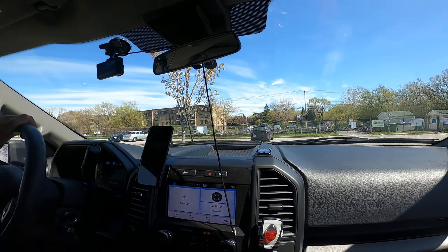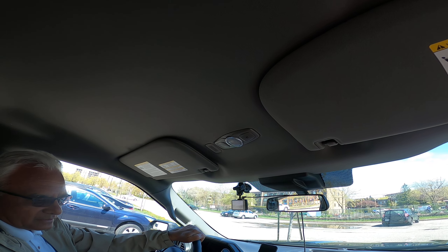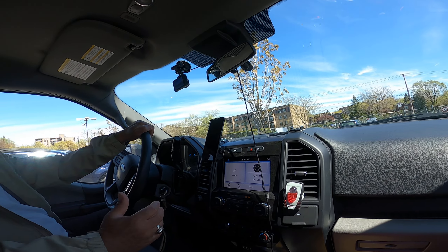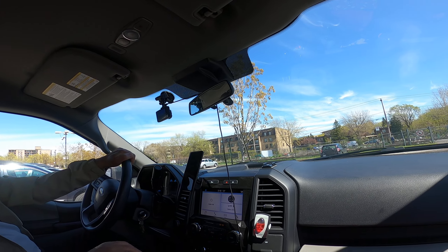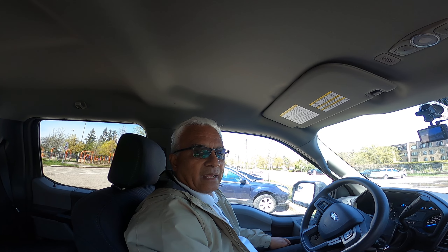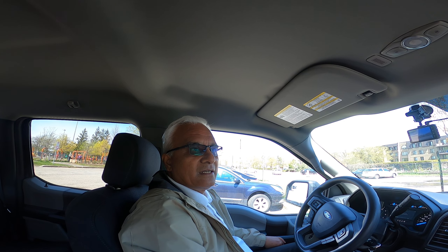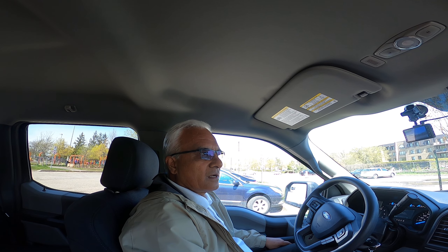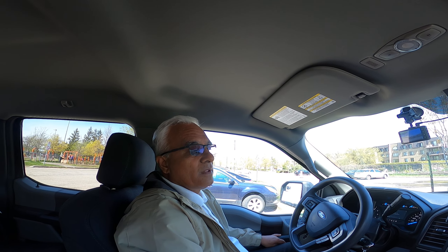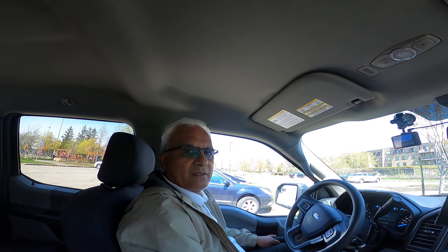It's a very good truck, made very well. You have speakers, a built-in Wi-Fi system, and six airbags inside — complete safety features. If you like this video please like, share, and subscribe. My channel is very new and in the future I want to do a lot of programs. Please support me — thank you, bye.